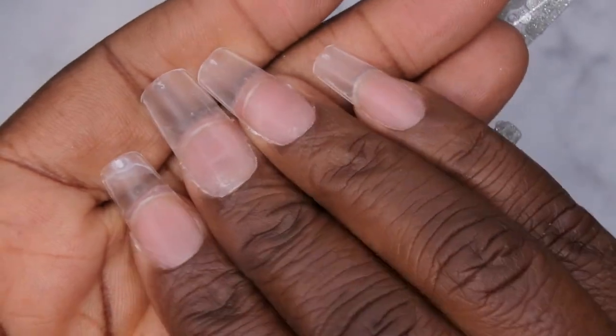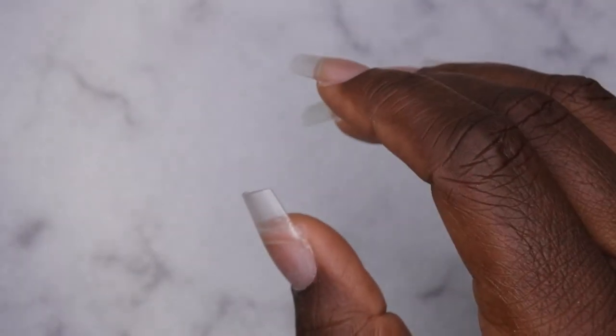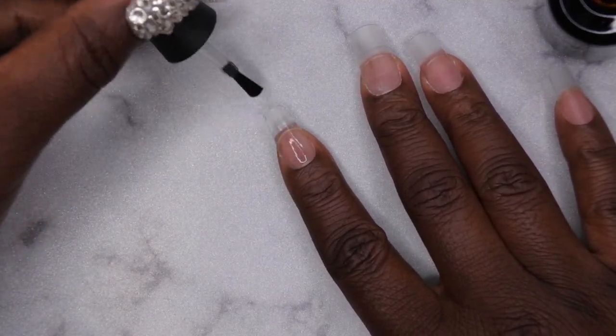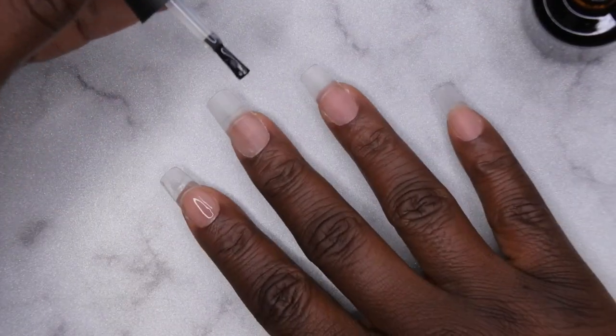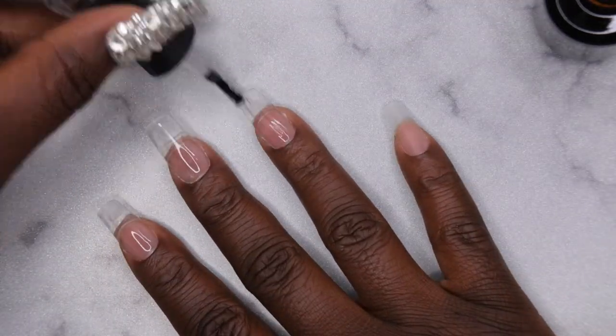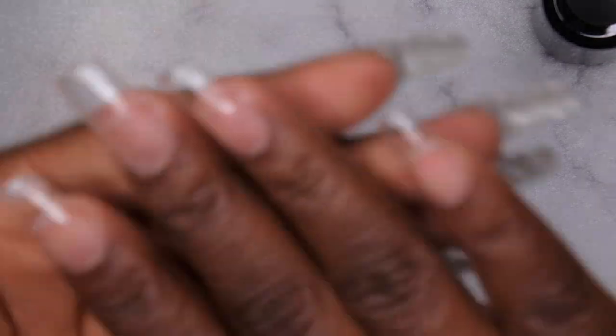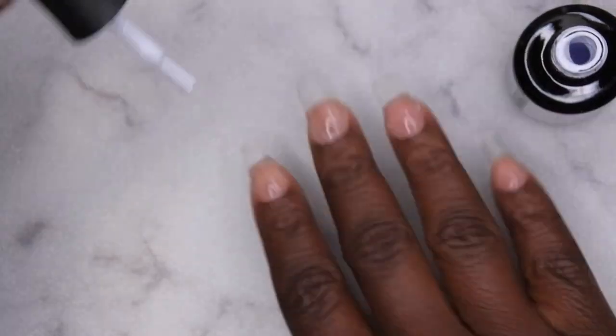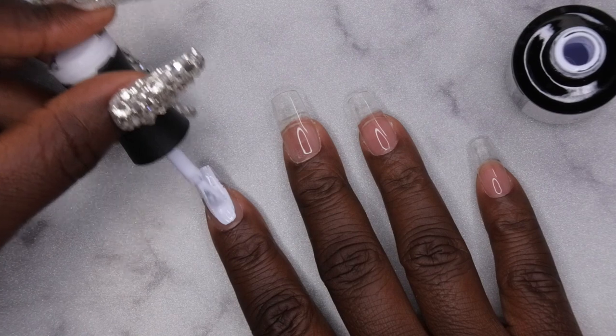The nails have been filed, shaped, and buffed. I'm going in with my Madam Glam base coat — just one layer across all the nails to help the white gel polish adhere nicely. This polish only requires a 30-second curing time, which makes this nice and quick. After curing, I'm going in with two layers of Perfect White. I absolutely love how white and opaque this is — it has almost a bluish-white tone, which is really, truly white.